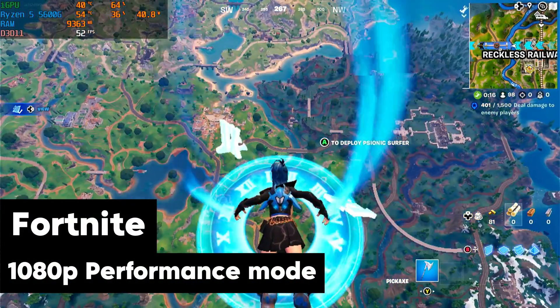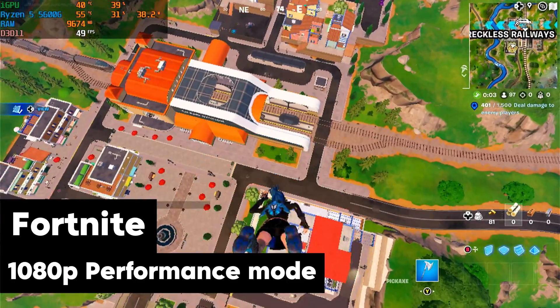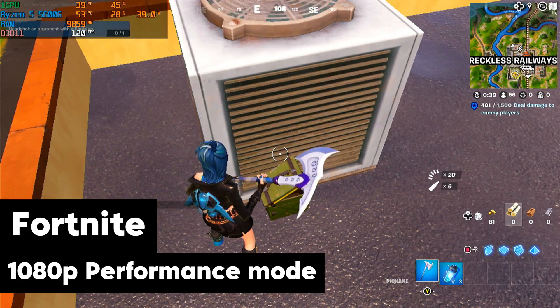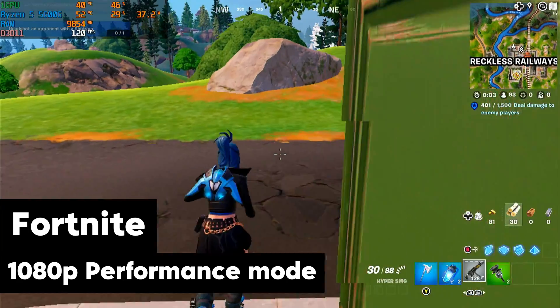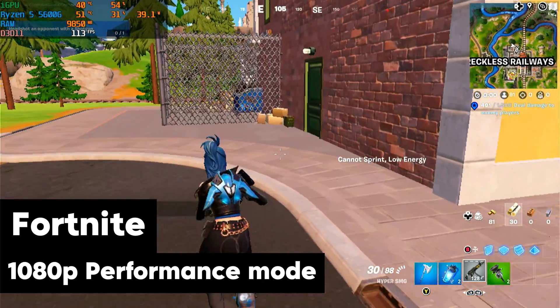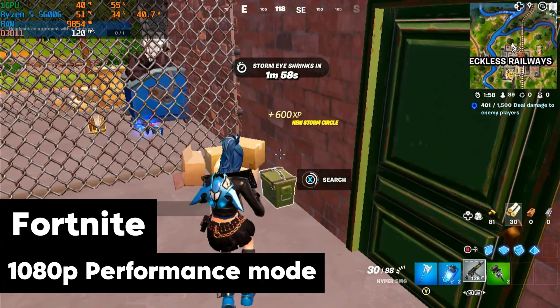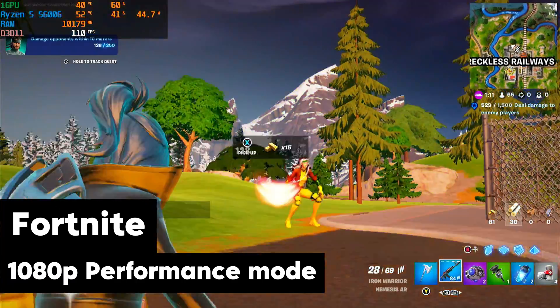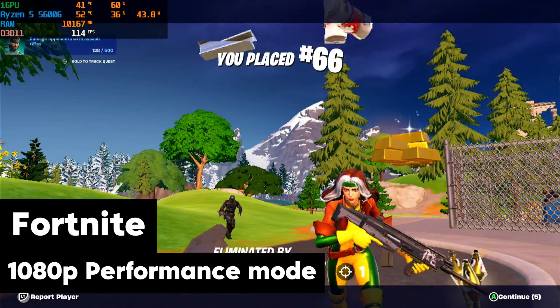Once I got Battle Royale working, I loaded into a game. I kept it on performance mode at 1080p, and the performance is just great — we're getting 115-120 frames per second, no problem at all. Pretty awesome to get this kind of performance out of an APU. Obviously if I was on the DirectX 12 or DirectX 11 versions I'd be getting a little bit less, or if I was on higher settings. But pretty awesome to see this performance out of this APU on Fortnite.